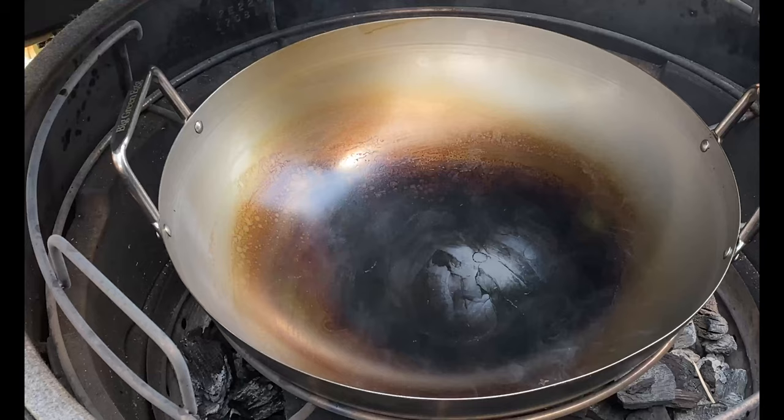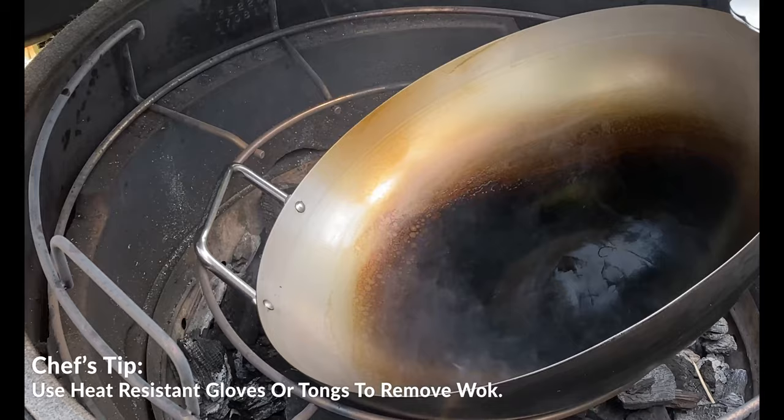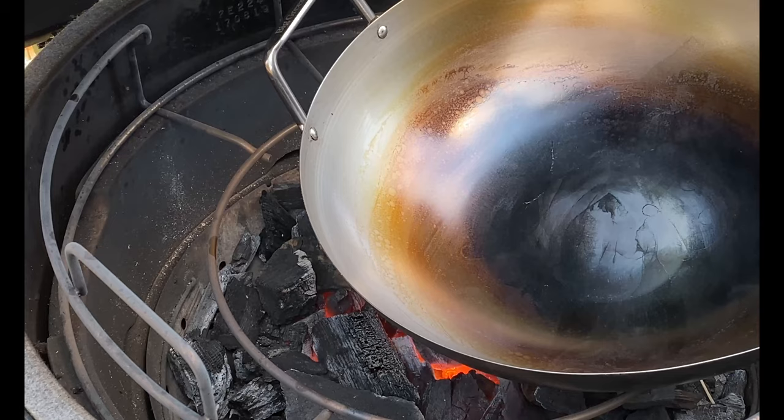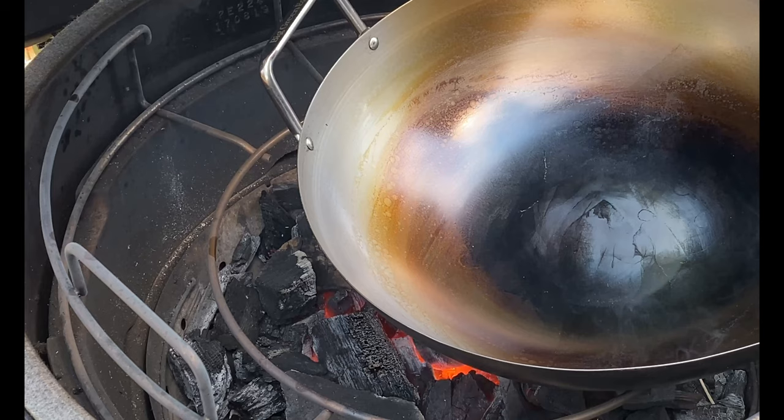After four rounds of seasoning, this is where we're at. We're going to go ahead and take this wok off now, let it cool, and then I'll meet you back at the table where we're going to show you how to clean a wok and get it all set and ready to go. Now that this is done and seasoned, I want this to cool 100%. I'm going to put a light film of oil on it and then be ready for my next cook. I'm not going to wash this — I'm just going to let it cool naturally, oil it, and save it for my first inaugural cook in my brand new beautiful wok.